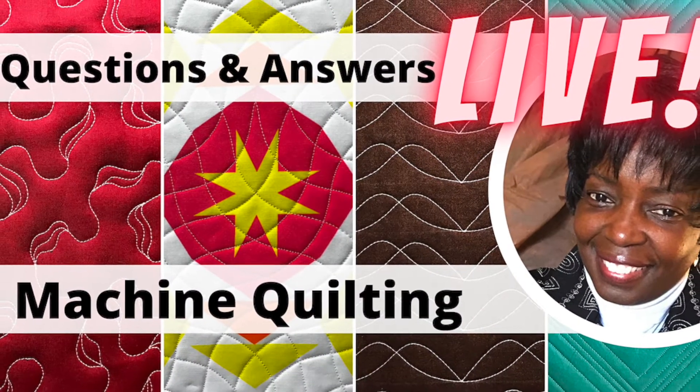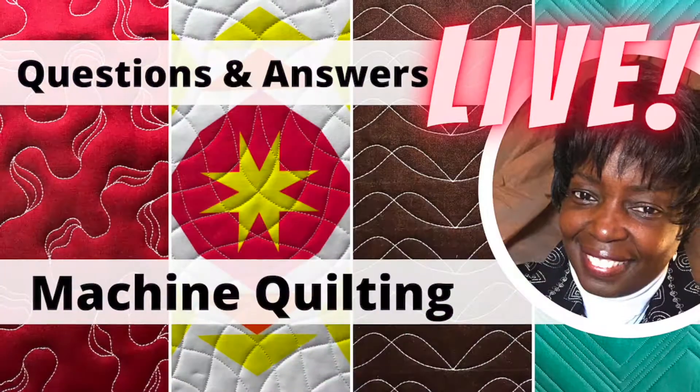Just for you, here's a Quilt Conversations Live Q&A highlight.